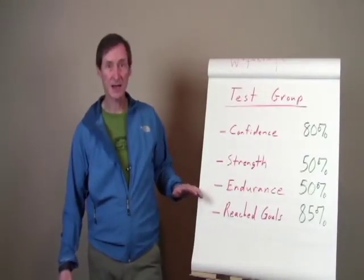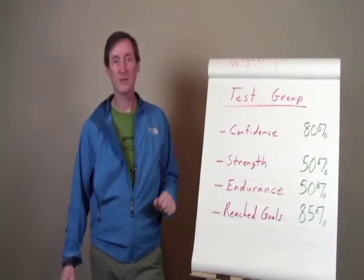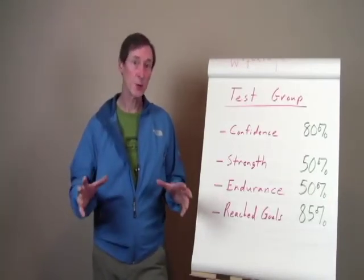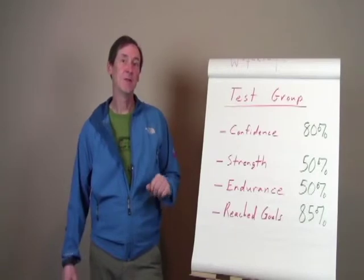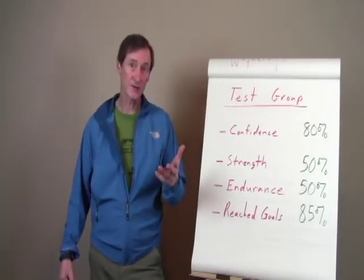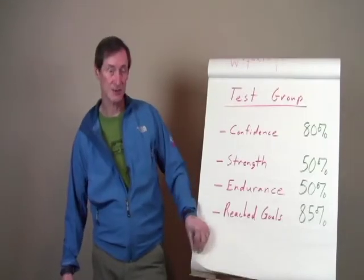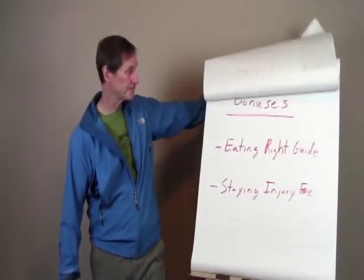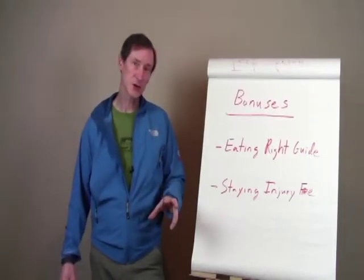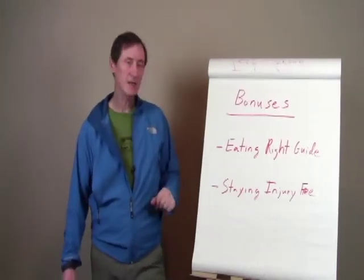And it's not just me saying, hey, try this — this is a program that is actually proven. I'm very excited about it. Also, for this initial launch of the program, I'm throwing in a couple of bonuses, some additional things to help. So I'm throwing in during this initial launch what I call the Eating Right Guide.